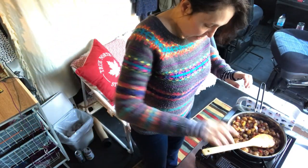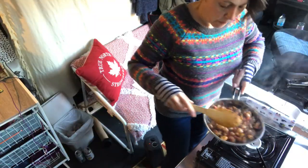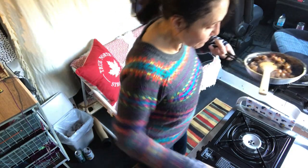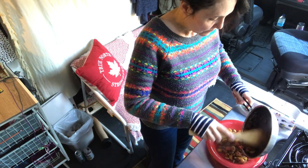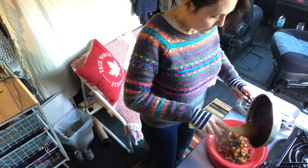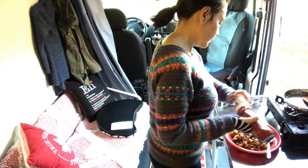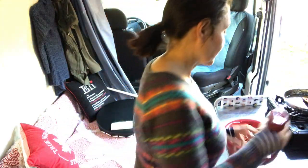Okay, I think it's done. I'm just going to turn it off — oh yeah! I'm not sure if you can see that, but I think you can hear how good that sounds. So I'm just going to plate that up and we're gonna eat. Yes, I like a lot of ketchup on my food. I'm going to sit in the passenger swivel seat, read my book, and just relax with the door open and enjoy this beautiful day.